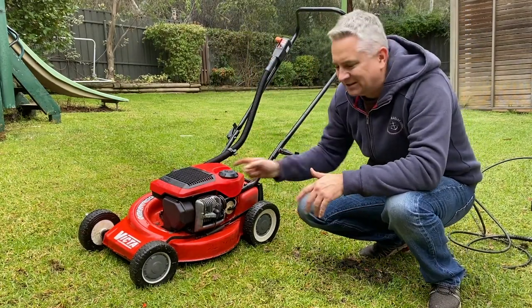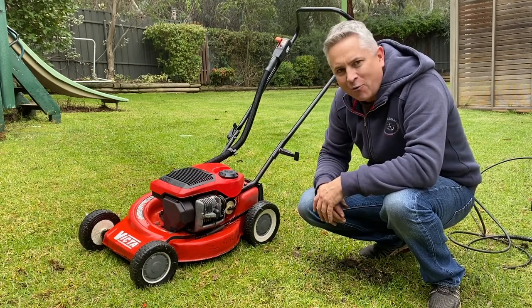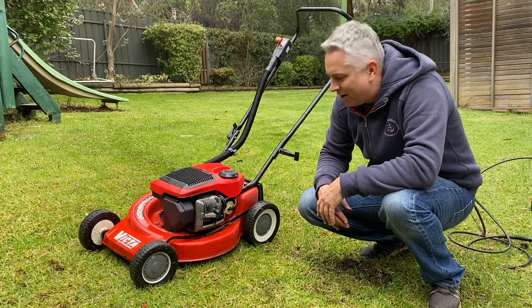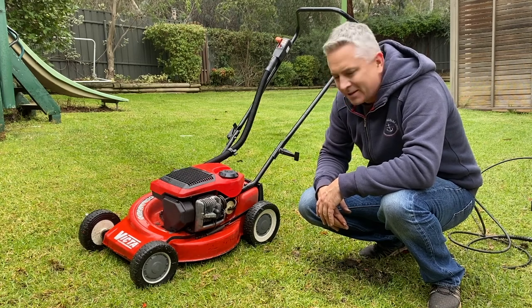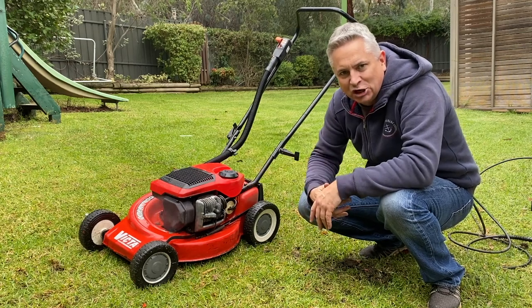There you go folks - it did take a few pulls to get it started, but we've got a running Victor straight off the street. A little bit of a tune-up makes a couple of issues as good as new.